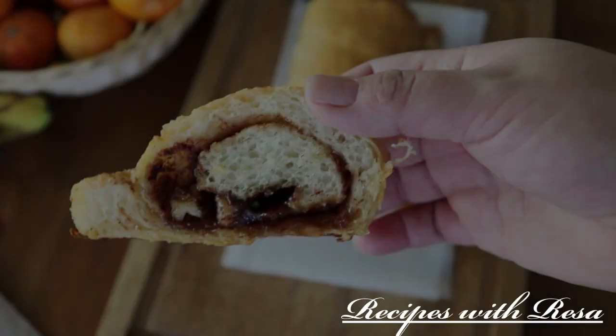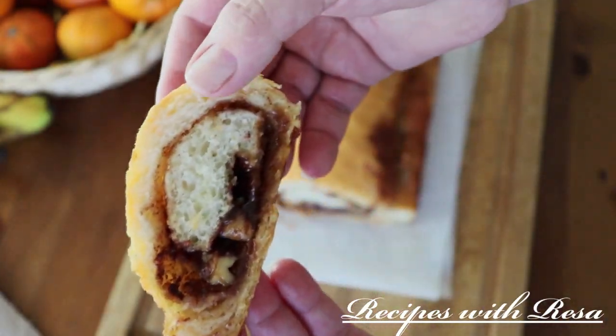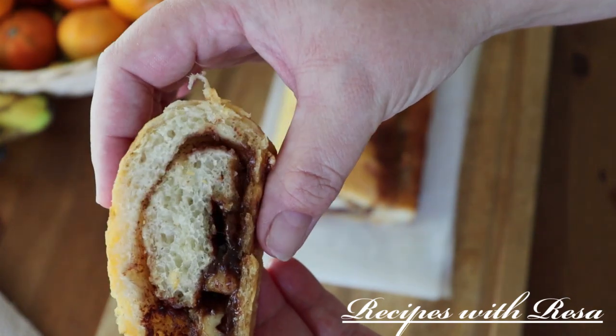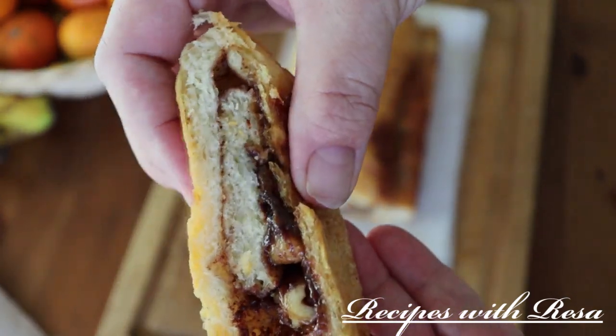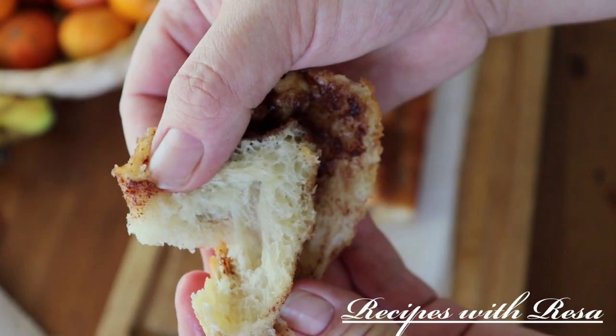Now alternatively, you could use Nutella, peanut butter, jelly. You could just make this a loaf of sandwich bread if you wanted to — garlic, jalapenos, cheddar cheese, whatever you like.